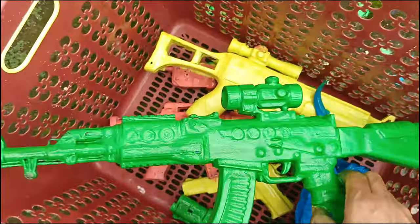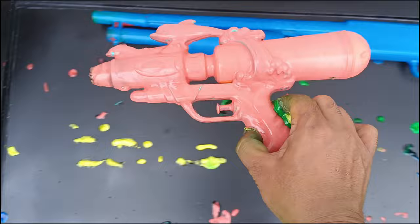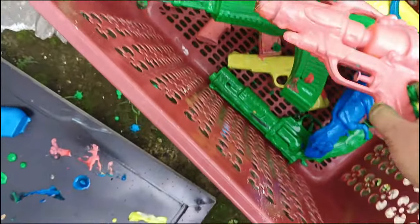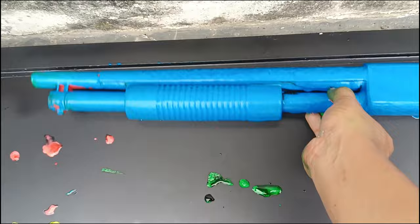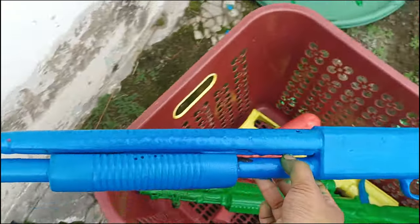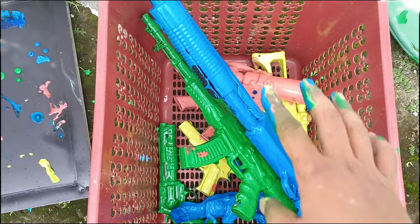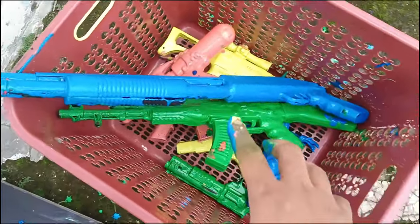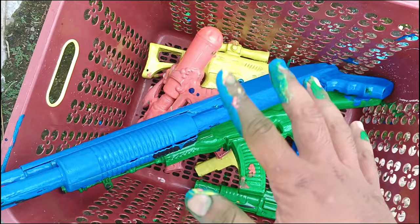Yang ini berwarna hijau, mantul teman-teman! Lihat yang ini berwarna merah — wadidaw! Ini yang terakhir berwarna biru, panjang dan besar teman-teman. Oke, berhasil kita kumpulkan semua! Mari saatnya kita mencari air bersih lalu kita bersihkan mainan ini. Oke, let's go!